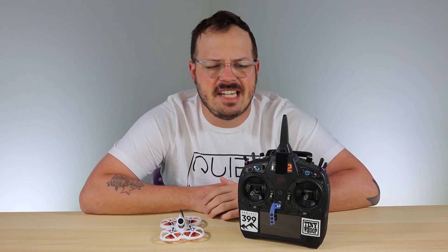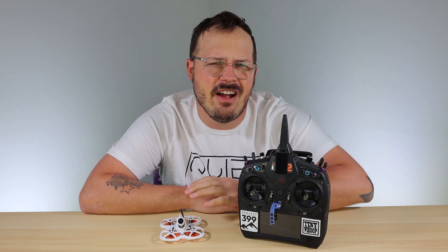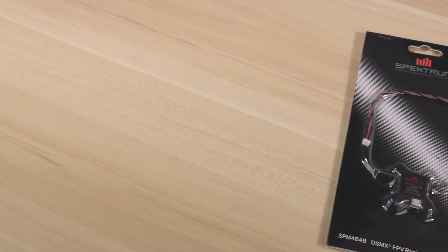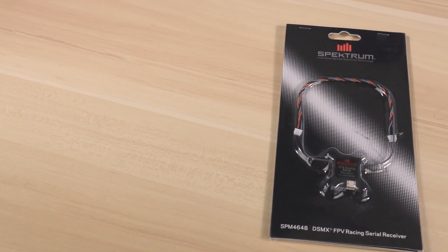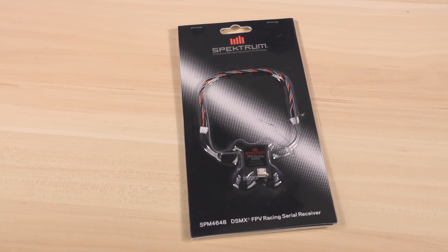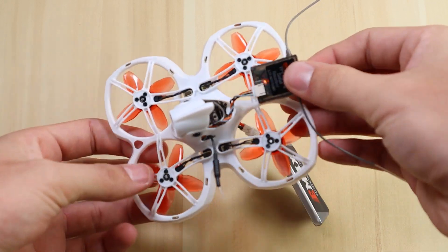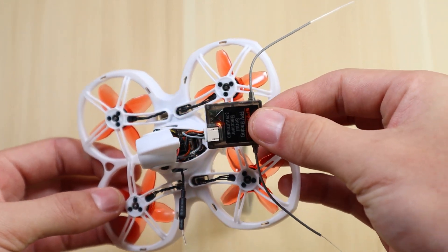Welcome back to Emacs USA. Today I'm going to show you how to install your Spectrum receiver on a Tiny Hawk model. The receiver I like to use is the SPM4648, and the reason being this has an auto-bind feature so you don't have to mess around with pressing a button. It lights up after 10 seconds of plugging it in and you can bind it right to your transmitter.